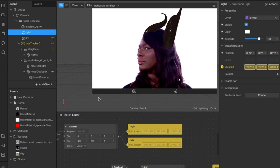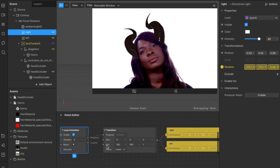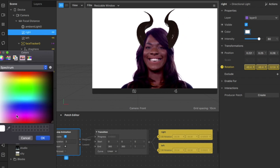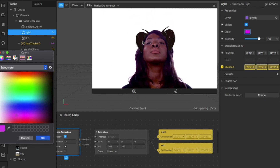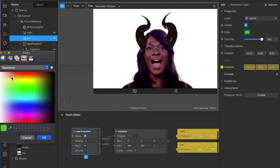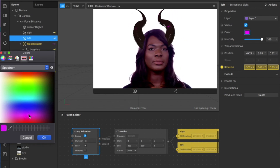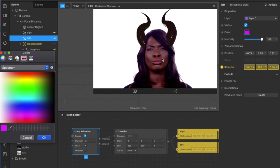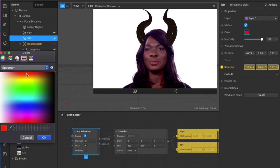You can also select colors for your lights — right now we have white, but you can play with colors. If you select pink, you get a beautiful pink reflection on your horns. You can choose another color for the other light, or intensify the first light with extra pink. You can also choose red — whatever you want.